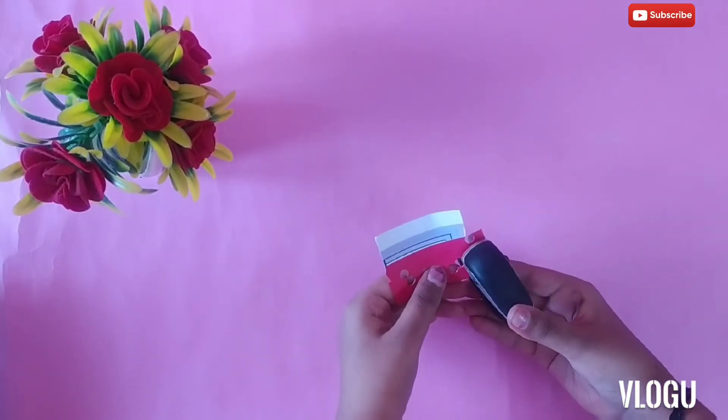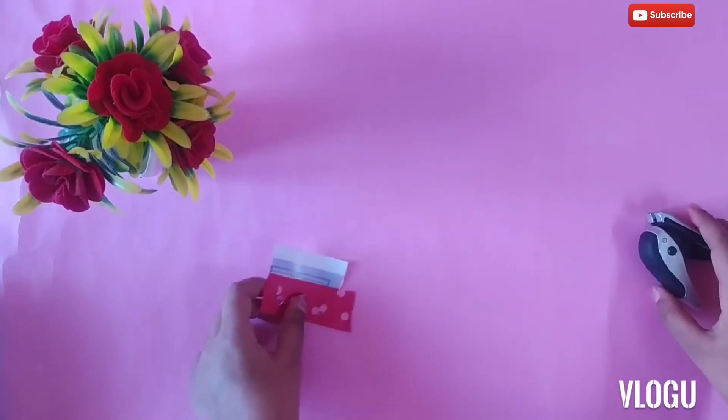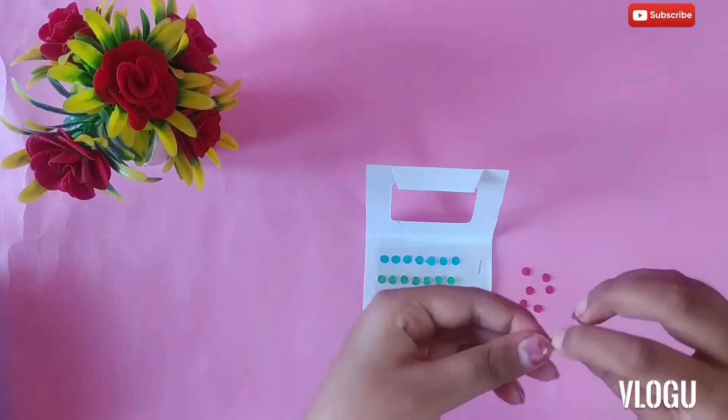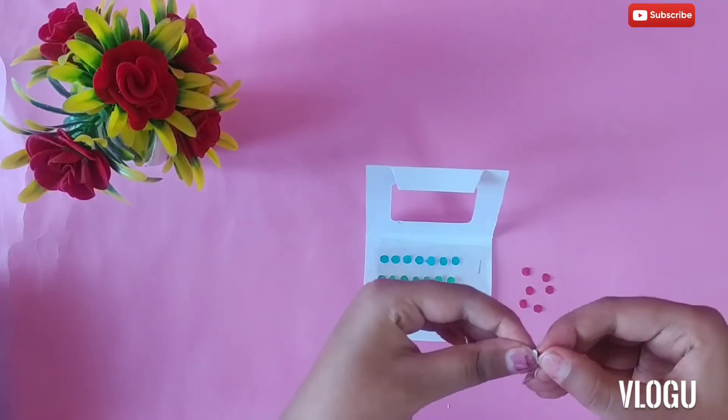After punching it, peel off the label sticker for the bindi cover. You can make them in different sizes, shapes, and colors.